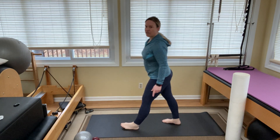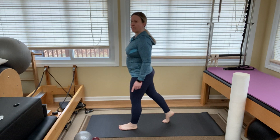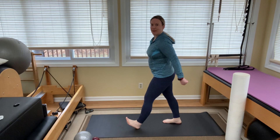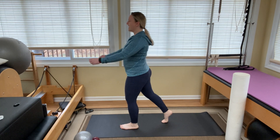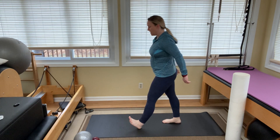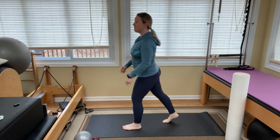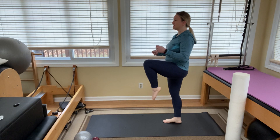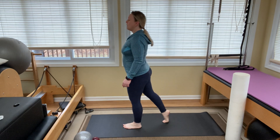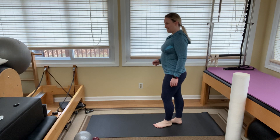Switch legs — other foot forward. Rock forward, lift the heel, rock back, lift the front of the foot. Find that rhythm. You can swing your arms and make it fun — I call this one core play today, so play with it and let your body move in a way that feels good. Let's add the balance component: go forward, back, then next time forward, back, and lift the knee up. Find your balance and put the foot back down.